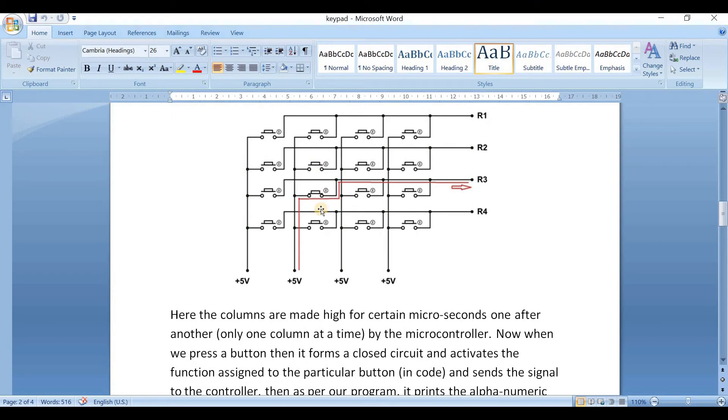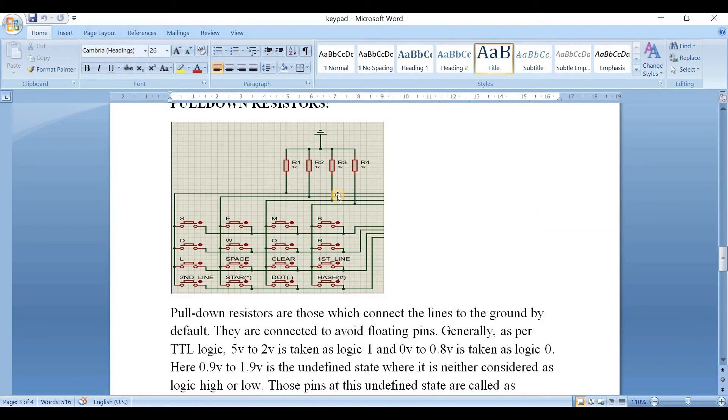As we see in the image, the button in the second column, third row is pressed. The current flows through this closed path, row 3 is activated, and the function assigned to this particular button is activated, printing the alphanumeric character on the LCD.